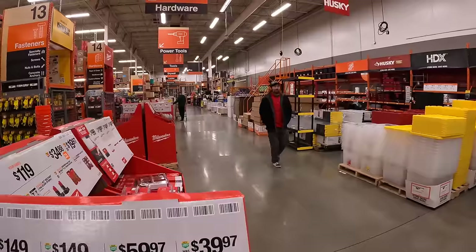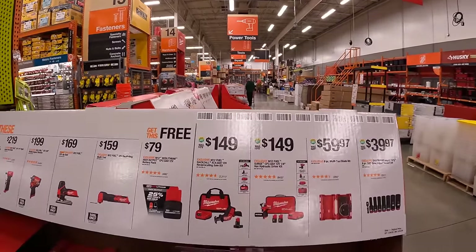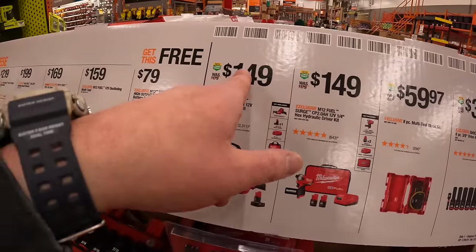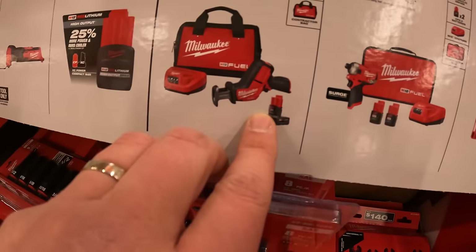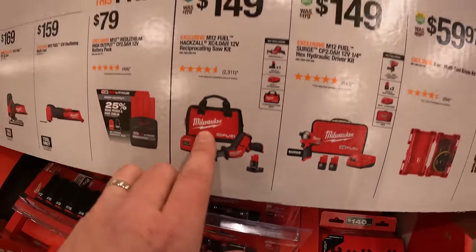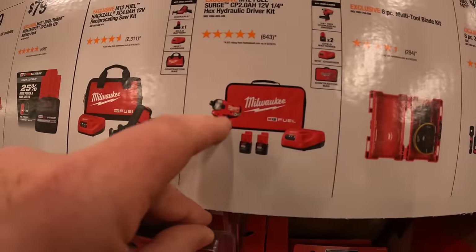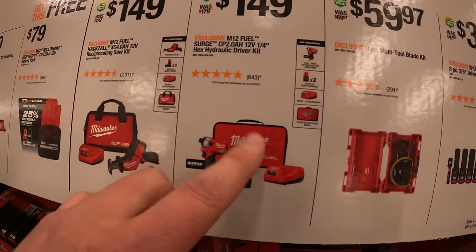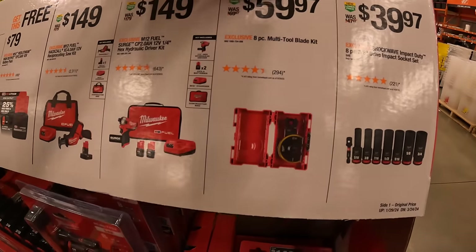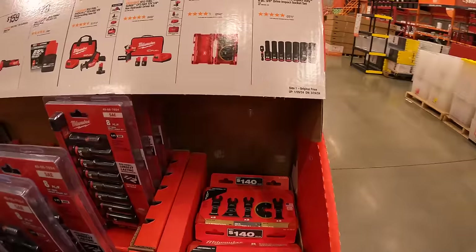Quick interaction with the Milwaukee rep heading to lunch. $149 for the M12 Fuel single-hand reciprocating saw — comes with a 4-amp-hour battery, charger, and a bag. Also $149 for the M18 hydraulic driver with two batteries, charger, and a soft case. For $59.97, the 8-piece multi-tool blade set with a case — hardwood, multi-metal, and wood. For $39.97, the 8-piece three-eighths impact-rated socket set with a three-eighths-inch adapter to 1¼-inch hex.